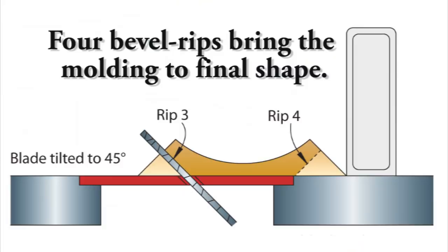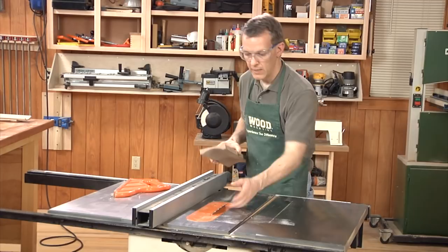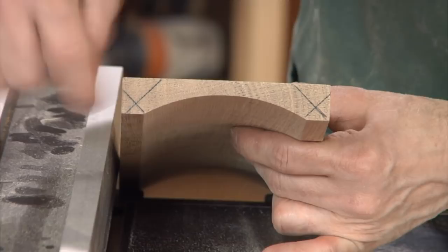With the rip fence back on the saw and a combination blade installed — along with a new zero-clearance insert that allows tilting the blade to 45 degrees — lay out the final profile on the end of your cove blank. You'll need to make four bevel rips to bring the cove molding to final shape. Simply align your marks with the tooth on the blade and bring the rip fence up to that.